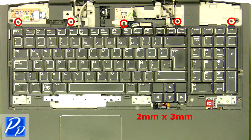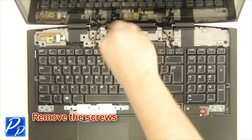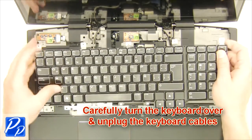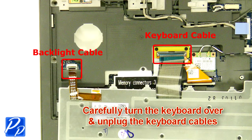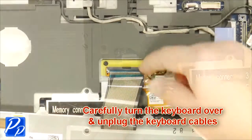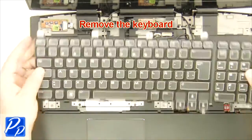Remove the screws. Carefully turn the keyboard over and unplug the keyboard cable. Remove the keyboard.